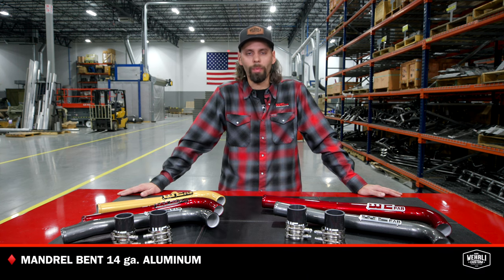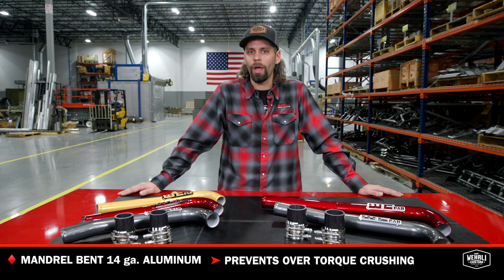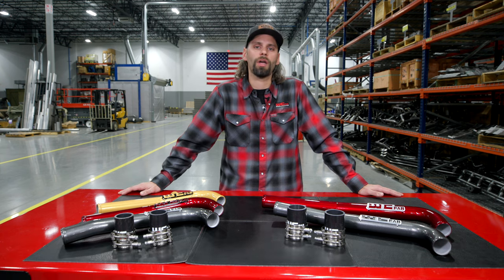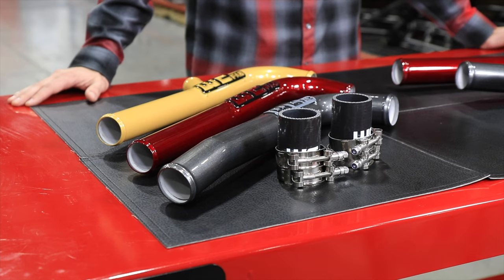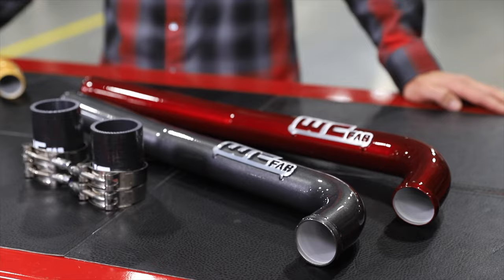Our coolant pipes are mandrel bent from a heavy 14 gauge aluminum. We use the heavier 14 gauge versus your typical 16 gauge that you'll see from a lot of other places, to prevent the t-bolt clamp from crushing the pipe when being clamped down. Notoriously on the thinner wall pipe, when a guy's running that t-bolt clamp down with a little impact, if you go too far you'll crush the pipe and you'll have a constant coolant leak. With the 14 gauge material that we use, you can run that t-bolt clamp tight to the point where that t-bolt clamp will break before you have to worry about crushing the pipe.